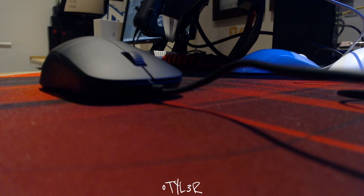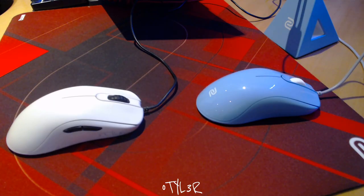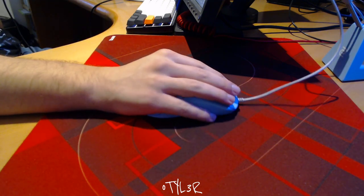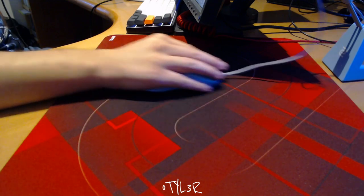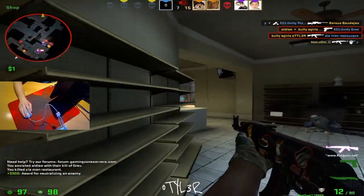The measurements on Zowie's website claim that the mouse is technically longer than the original FK, however whilst this is true the overall shape remains identical — I'm going to touch on this later. The overall shape is considerably long for its size, and whilst I criticised the FK2 for this in a previous video, you can be extremely precise with this mouse and make slight corrections very easily. I feel like the overall length is the reasoning for this. Whilst this mouse is intended for fingertip and claw grip users, it is possible to use a palm grip, which is my preferred method, as it allows you to take advantage of the length to make precise wrist adjustments.